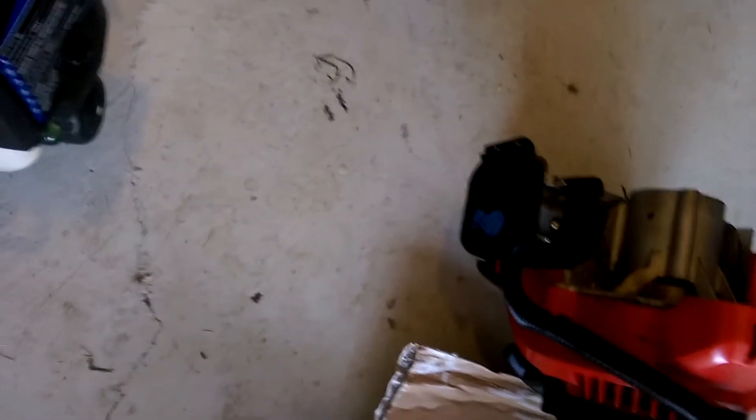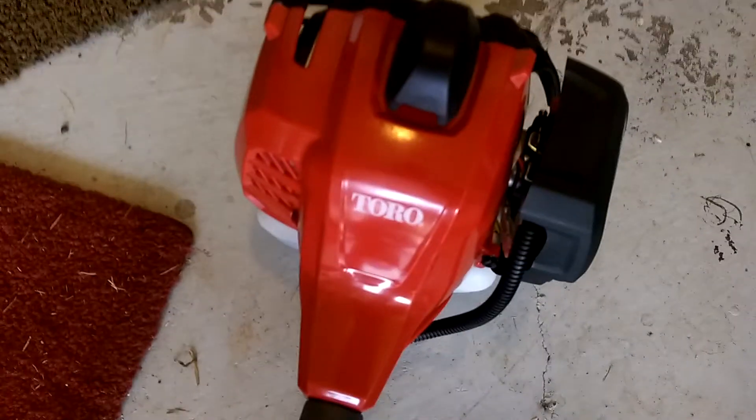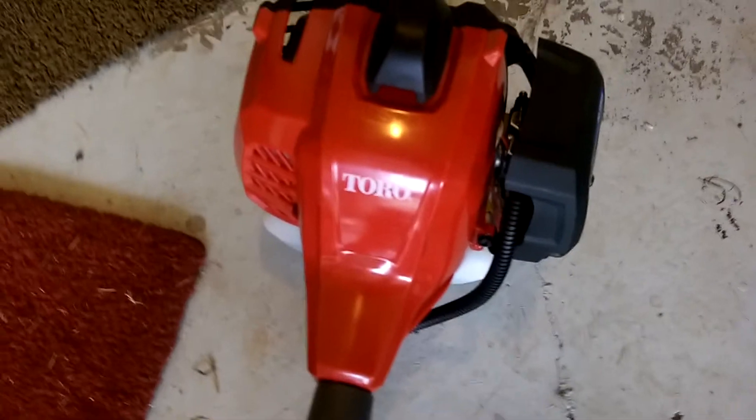So I decided to go to Home Depot. Here's the power head. I didn't need the attachments because I have four or five attachments already, so I just needed the power head.